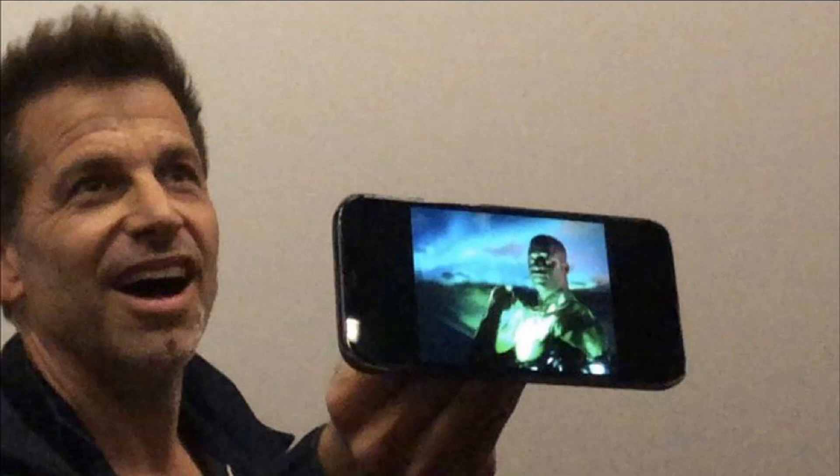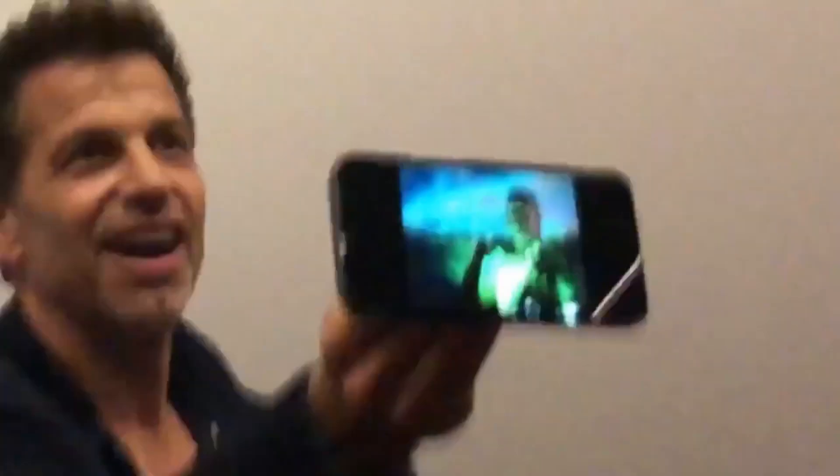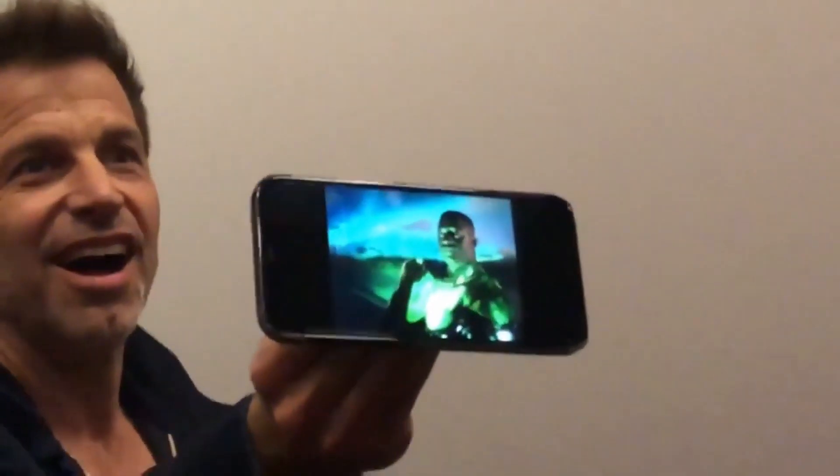Now at last, we finally have our first shot from the Green Lantern scene, showing Wayne Carr in full costume as Jon Stewart. Zack Snyder was asked about the missing Justice League scene at a Los Angeles Q&A to promote Army of the Dead, and he pulled out his phone and showed the photo to the audience.